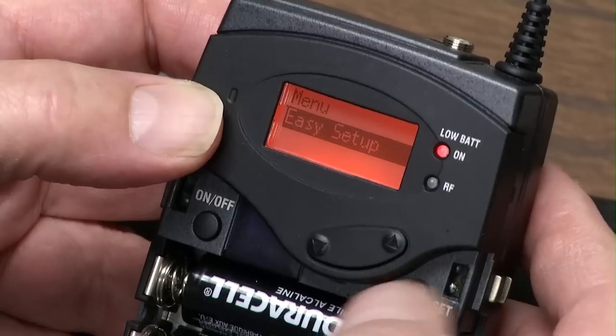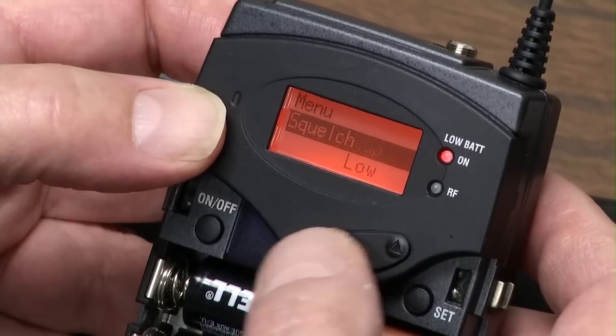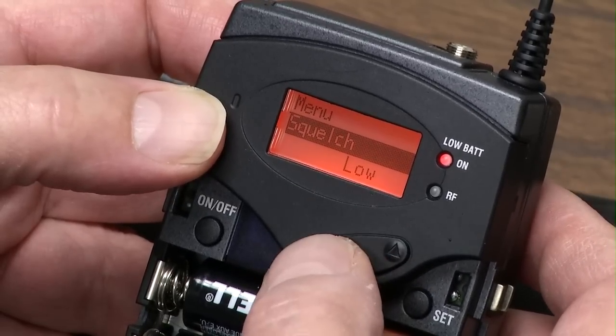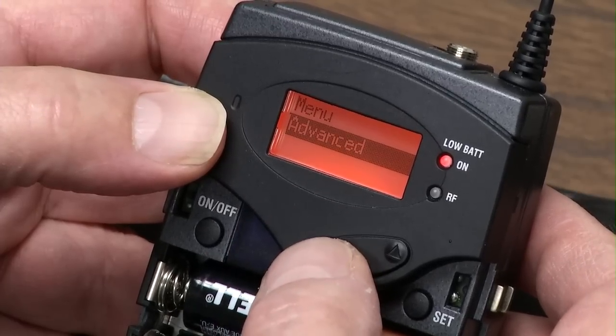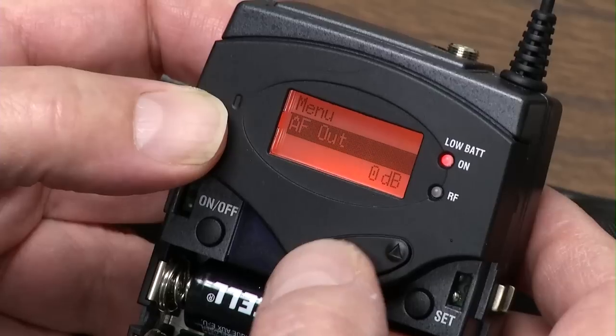Now we're going to hit Exit — we don't need Easy Setup. Squelch, I've already gone over it. Sync is what we do last. Advanced, we've been through. And locking.